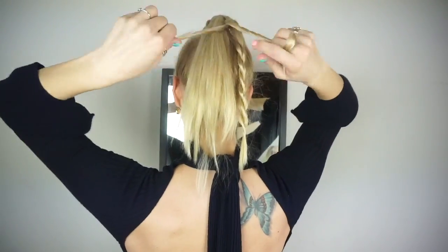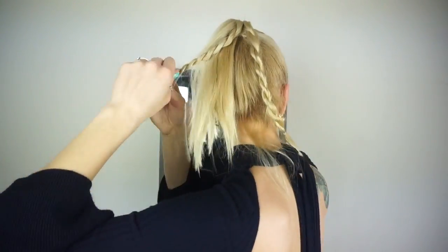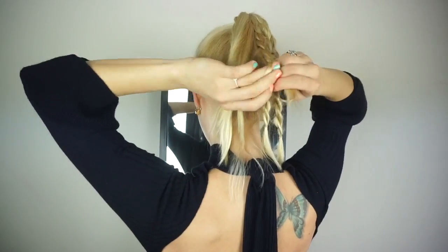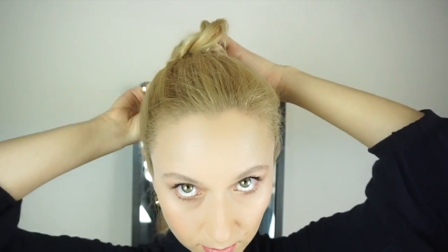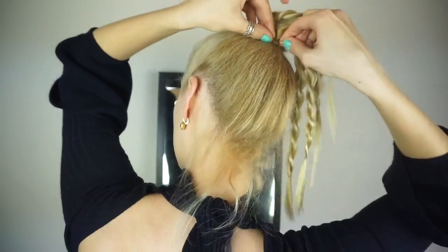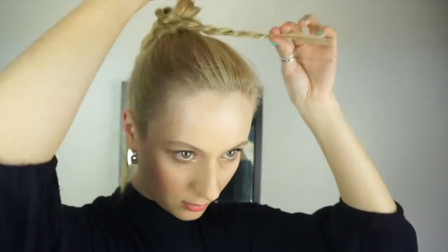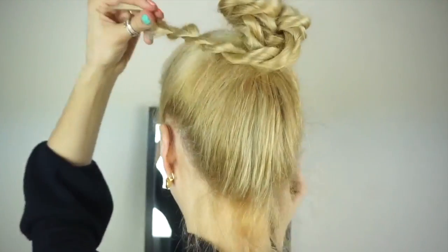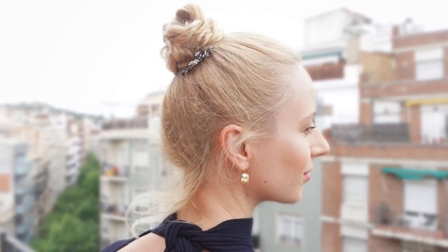Next up is a simple rope braid bun where I simply put my hair up in a high ponytail and then divided my hair into several sections and created several rope braids — I think five in total. If you have long hair you can opt for two, but if your hair is on the shorter side like mine you might want more braids so you have more options when folding and placing them over each other to create a nicely shaped bun. Remember to pull those braids apart a little bit for volume. As for flyaways, you can curl them or hairspray them in place to make it look more neat.